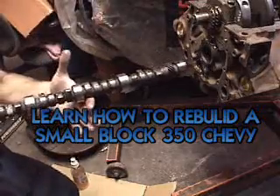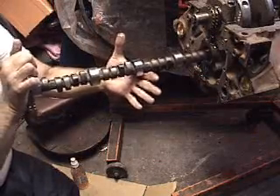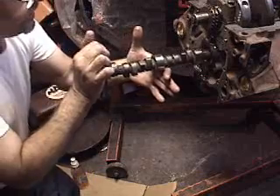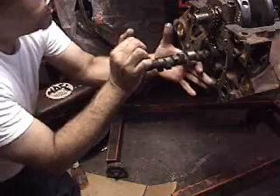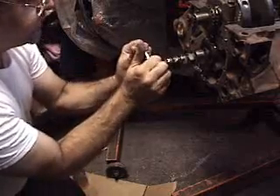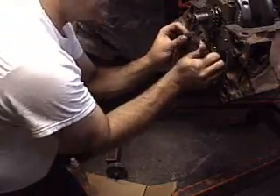What I'm going to do is hold it with one finger in the middle and by the cam gear, just kind of align it in. Try to see what's straight, slowly slide it in, one bearing at a time, very gently. I always recommend using brand new camshafts — re-grind cams aren't really the best thing. They're a little cheaper, but they don't last as long. One more journal to go and we'll be in there.